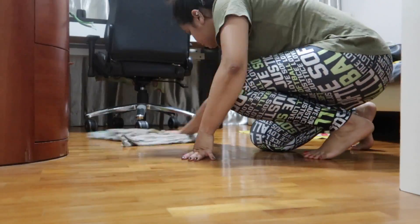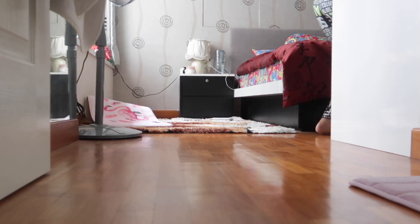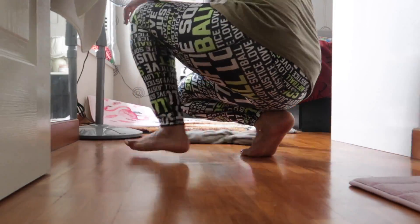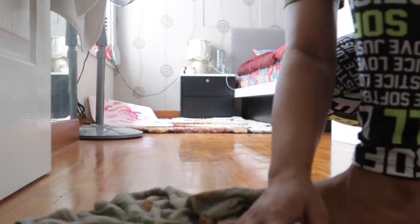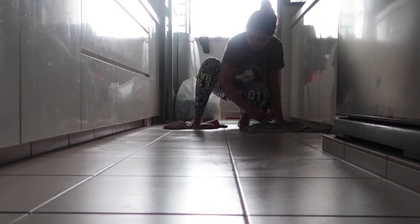On every alternate day I mop with the mopping stick. I'm cleaning all the bedrooms now, and once done with the mopping in the living room and bedrooms I clean the kitchen at the end, because the kitchen floor tends to be oily from cooking and I don't want that oil spread through the house. Now my kitchen is done and mopping is complete.